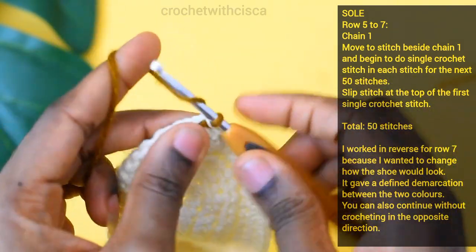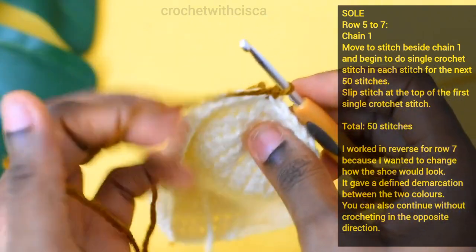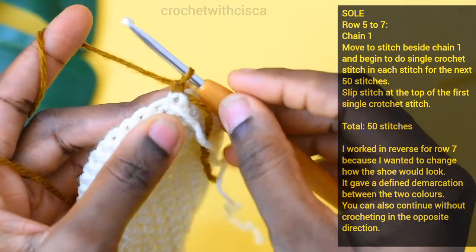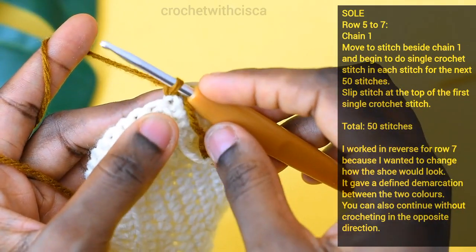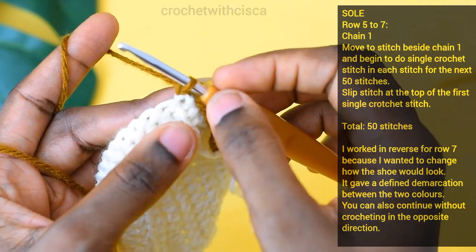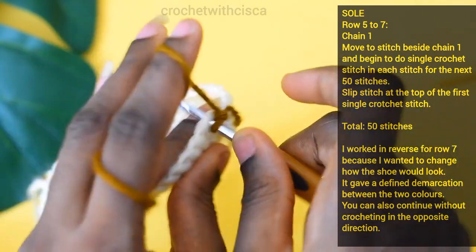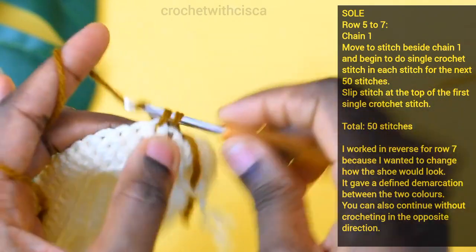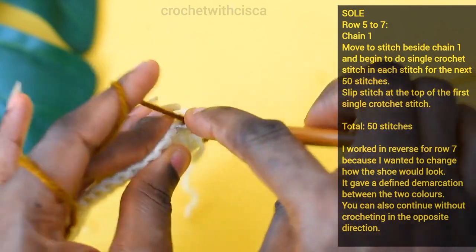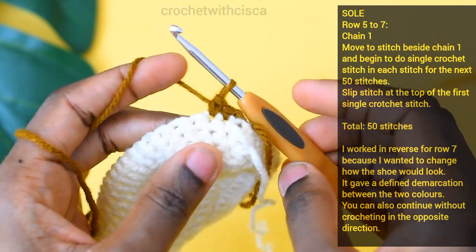Chain one, then turn your work and move to the next single crochet stitch. Skip the stitch beside the chain one because we've turned our work — that is the loop for the slip stitch of the sixth row. Move to the next stitch and begin doing single crochet stitches for the next fifty stitches for row seven.